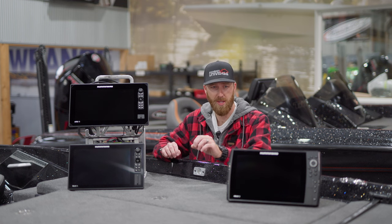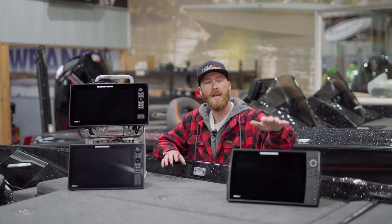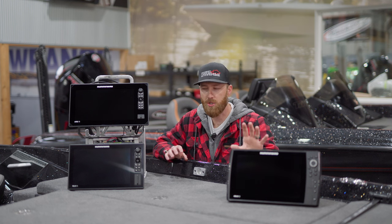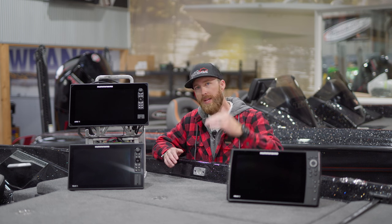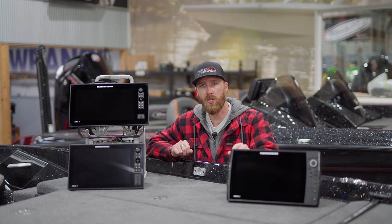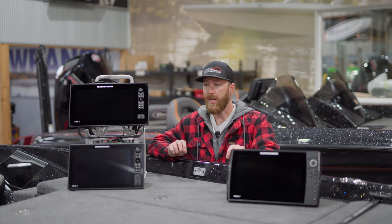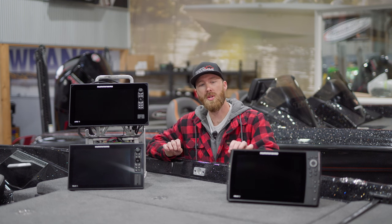First I want to start out with the Helix unit. This is going to be their more budget-friendly option. I have a 12-inch unit right here. As it pertains to screen resolution, you're going to get the same screen resolution out of a Helix 12 that you will out of a Solix 12. If you go any lower than the 12-inch Helix, you do go down in screen resolution. The actual amount of pixels on the screen are the same whether you look at Helix versus Solix.